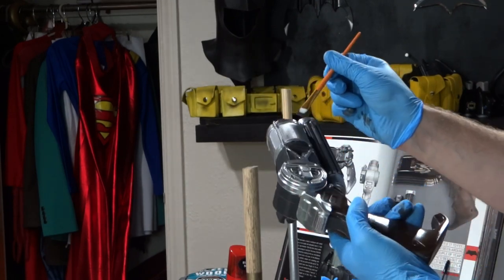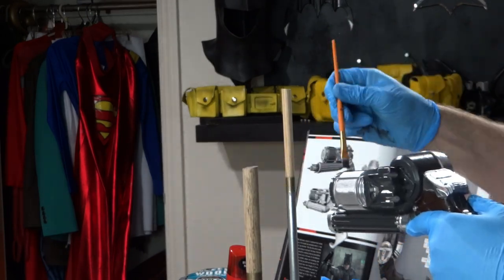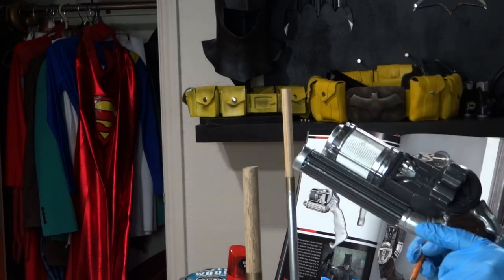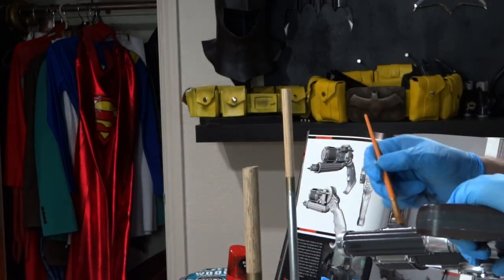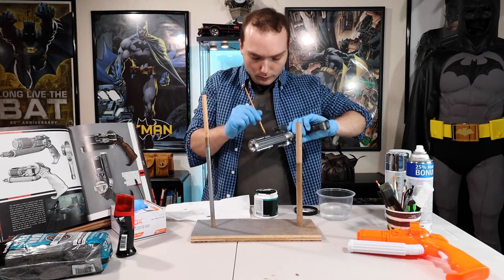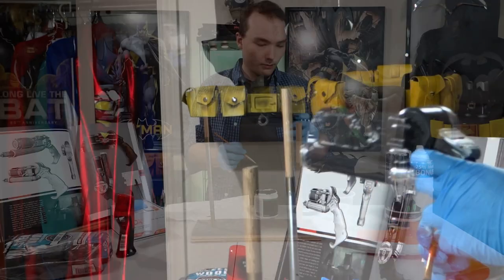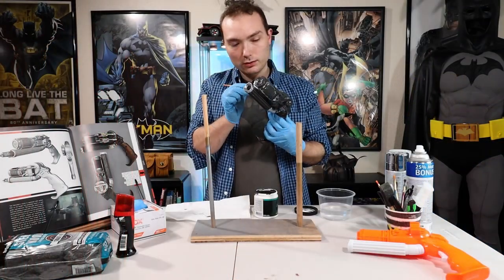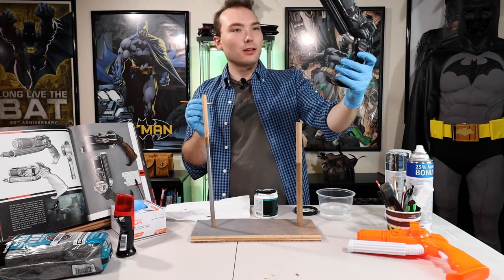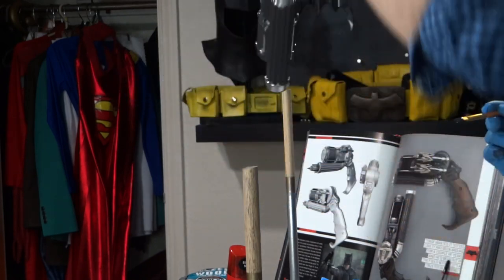I want to mention here that my brush strokes are going outward from the handle of the grappling launcher — this helped maintain the detail of this particular part of the launcher. Also, once the paint was dry, I went over it with steel wool to bring back some of the silver paint just in the areas that matched the picture in the book. Nice — look at that. Perfect.